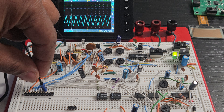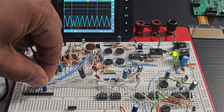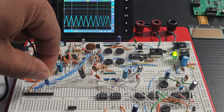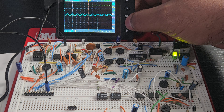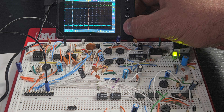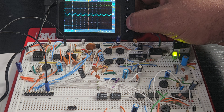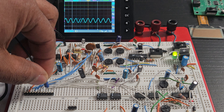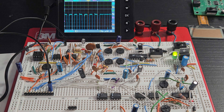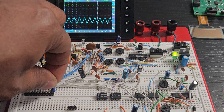Now we go to the ICL-8038, which should be a 2.8 to 3-volt peak-to-peak sine wave. There it is. Let me take the scale down to one volt so we can get a bigger view. This is a 3-volt peak-to-peak sine wave. Now we're going to the next one — I have a question mark there — but there's the square wave. Then the fourth one is a triangle wave.